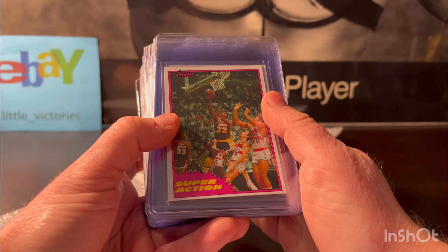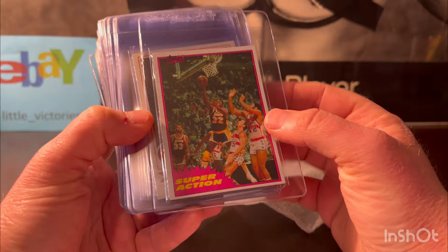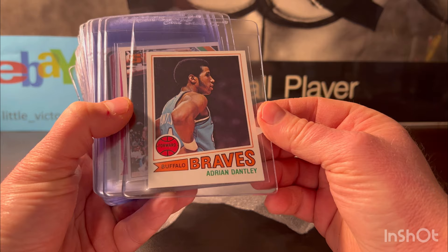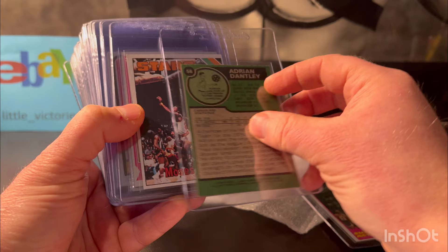Here is the 1981 Magic Johnson Super Action. This one looked like an eight to me just because of the off-center — other than that it was sharp. Here's a Dantley hall of famer — this is his rookie card from 1977 Topps. It looks great other than a ding; it looks like a seven to me, so I think it'll grade a seven. Adrian Dantley. Here's a Moses Malone rookie.